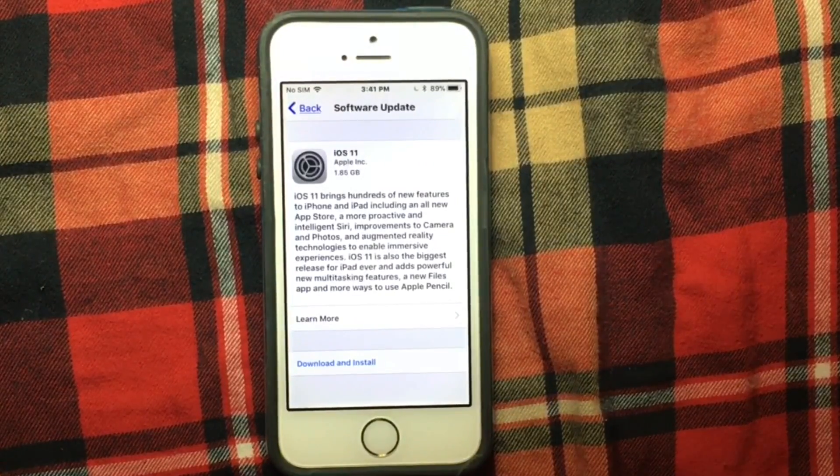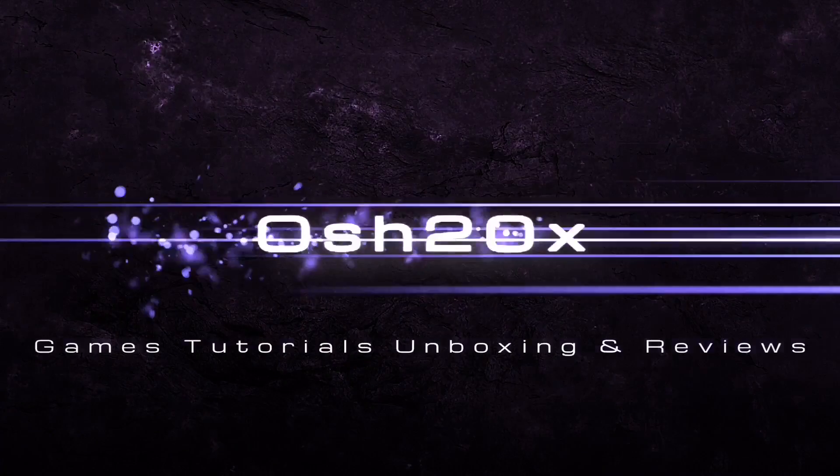Make sure to have Wi-Fi and more than 50% battery. I hope you like this video — as always, like and subscribe, and wait for the review on this channel. Thank you for everything, guys. Goodbye, ush20x signing out.